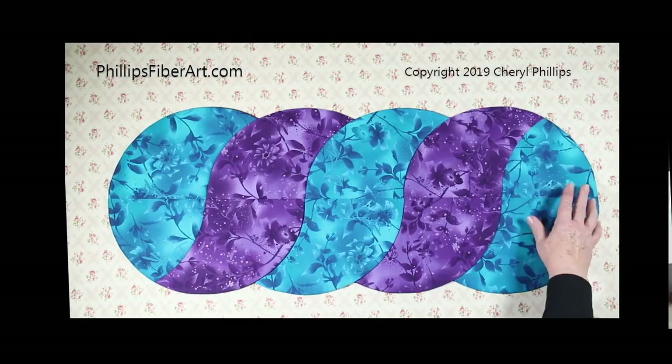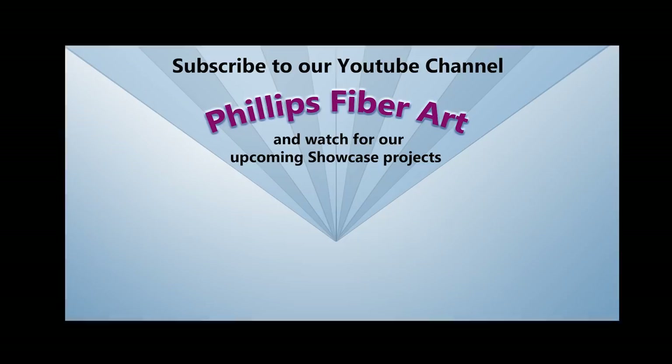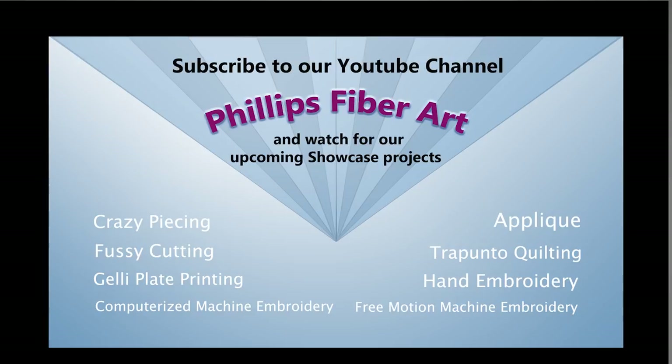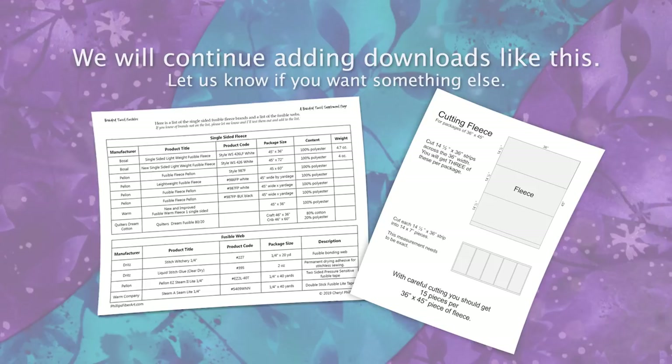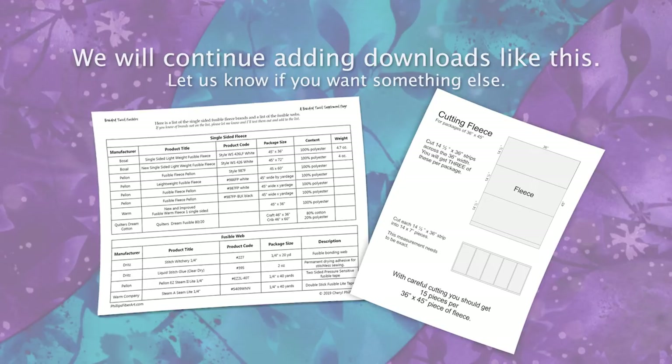There you go. No binding, no hand stitching, no quilting is necessary — it's ready to go. Decorate your table, give it as a gift. That's our basic braided twist. The A and B areas are just perfect for showcasing your fiber art talents. Be sure to subscribe to our YouTube channel for our upcoming showcase series. You can download a list of fusible fleece and diagrams for the most efficient cutting on our website at www.philipsfiberart.com. Sign up for our newsletter because we have a lot of fun things planned. We hope to see you there — thank you.